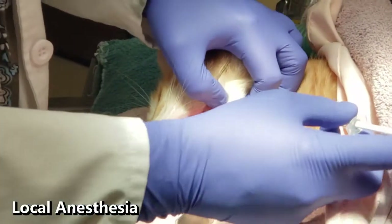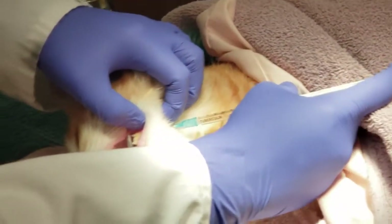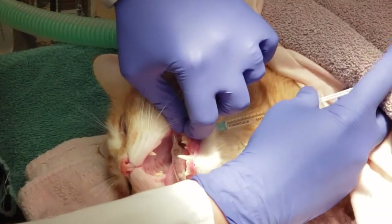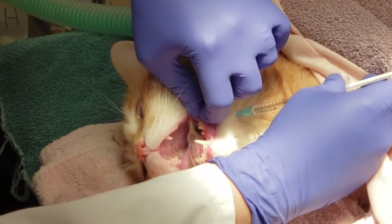Before the diseased tooth can be extracted, a nerve block is done. This will numb the nerve supplying the sensation to the lower teeth on this side, just like we receive during dental procedures. To block the nerve in this case, it can best be reached from under the jaw.